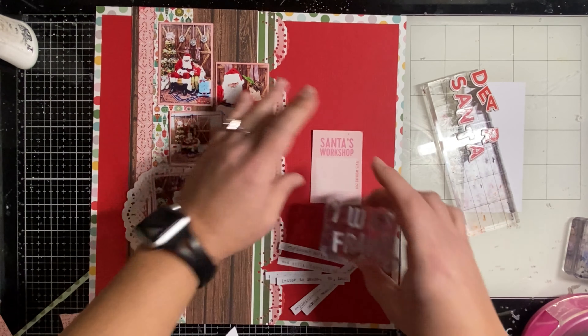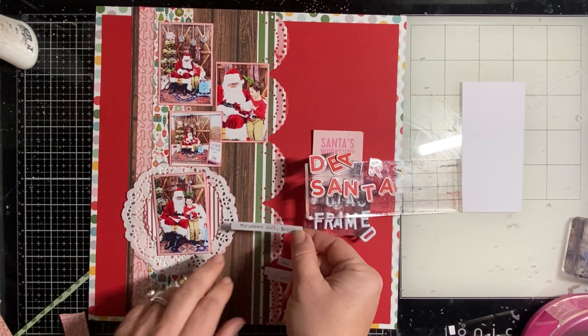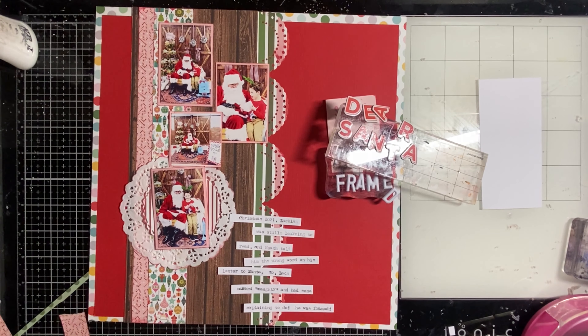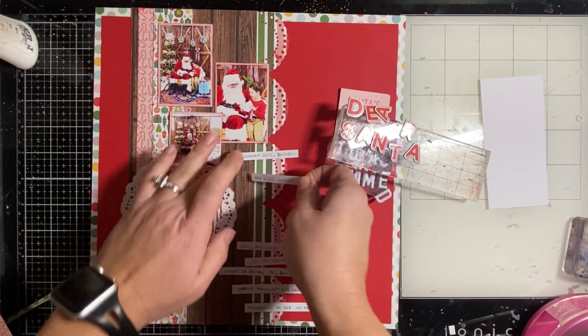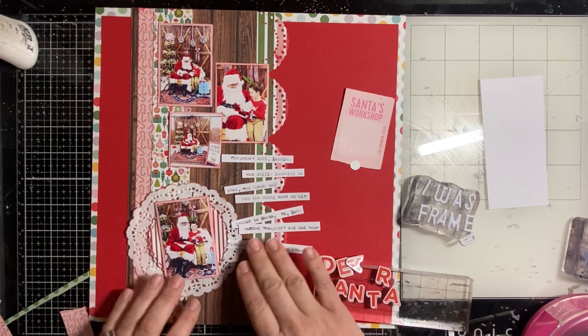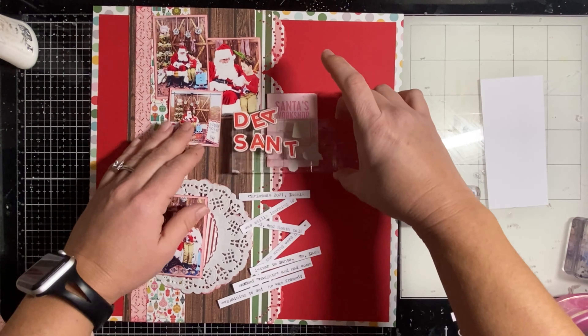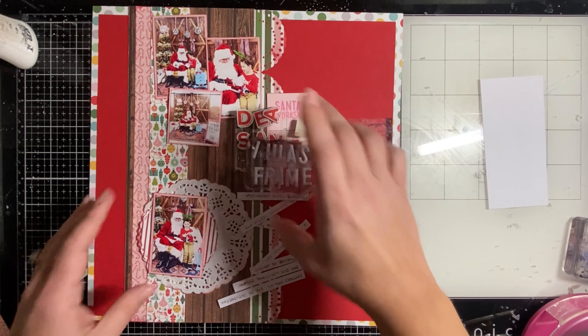I liked that the little pink card says 'Santa's Workshop' — it's pictures with Santa, right? I'm really playing around with placement, and I end up deciding that the journaling should go on the cardstock so it doesn't overlap any of the patterned paper and it doesn't make it difficult to read. That's why I decided to place it on the red cardstock rather than overlapping other elements.